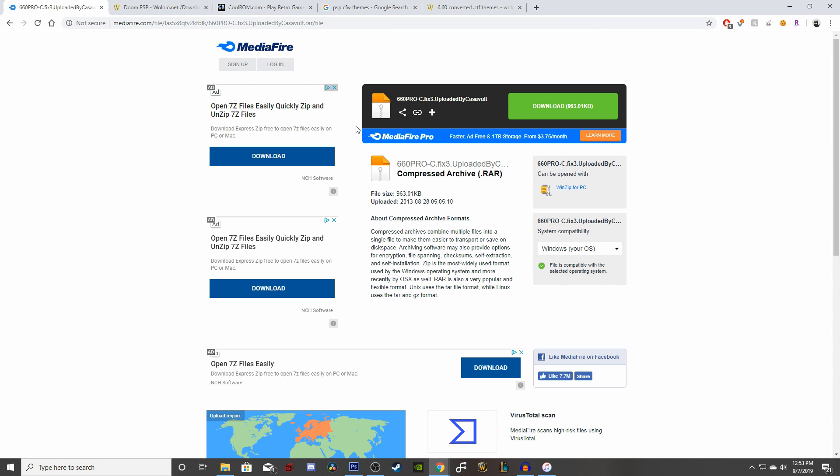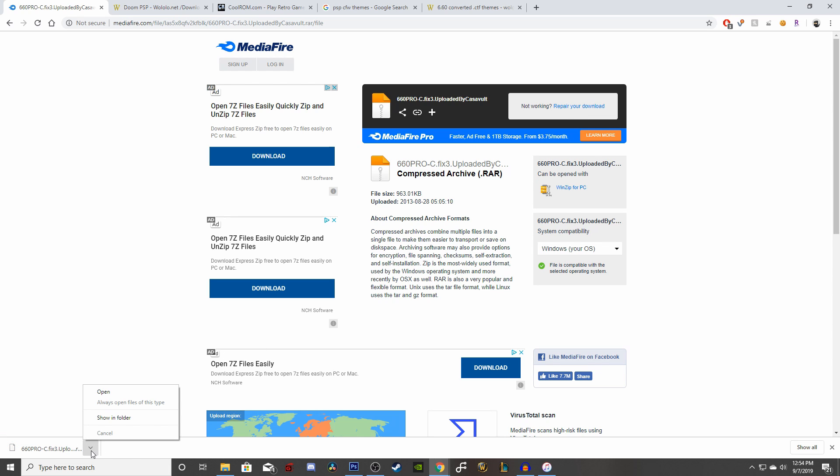Also make sure you have the program 7-zip — it's going to help you extract the files. I'll have a link in the description below so you can download and install 7-zip if you don't have that program. It's very easy to do, just install it and you're good to go.